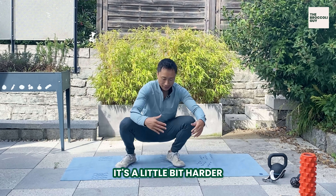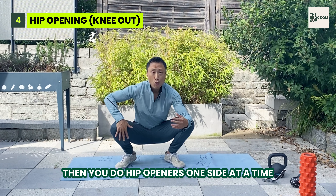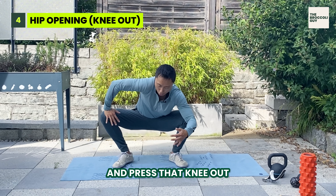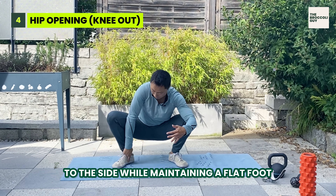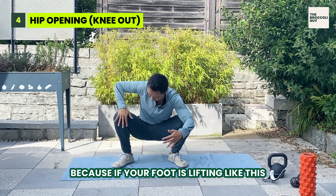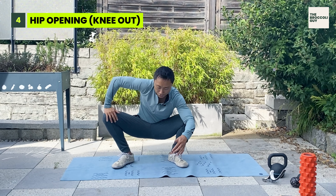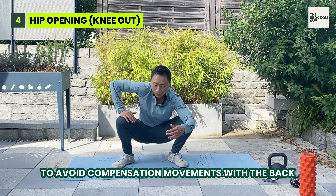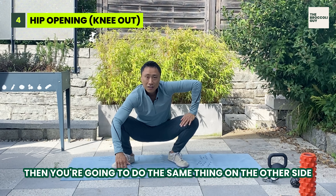Another exercise — it's a little bit harder. You stay in a squat position or get as low as possible. Then you do hip openers one side at a time. Bring the hand on the inside of the knee and press that knee out to the side while maintaining a flat foot, or as flat as possible. Because if your foot is lifting, you're actually compensating. You want to get some good ankle mobility in as well. Mobility in all the joints is super important to avoid compensation movements with the back. Then do the same thing on the other side.